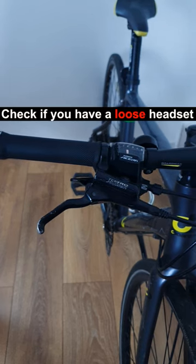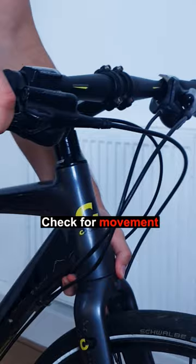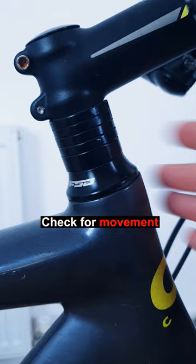Check if you have a loose headset. Hold the front brake while rocking the bike back and forward and check for any movement. If you are able to move the spacers, then your headset is too loose.